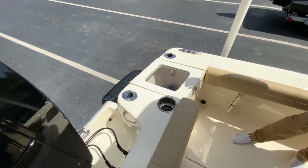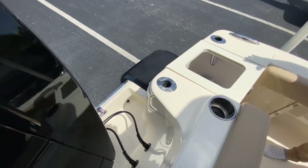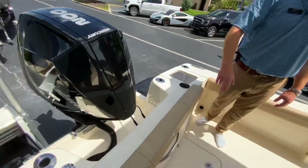You've got a pressurized live well, raw water, fresh water, and wash down. Scout did not skimp on cup holders — stainless steel drain cup holders throughout the boat.